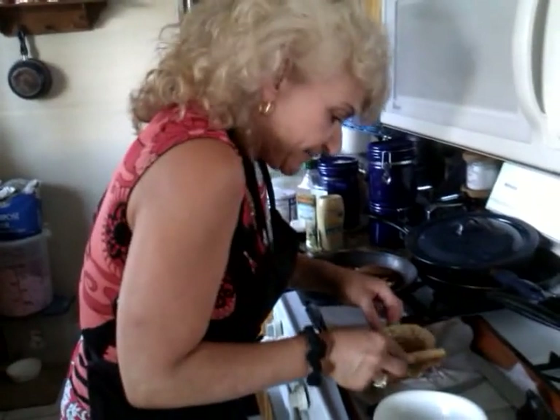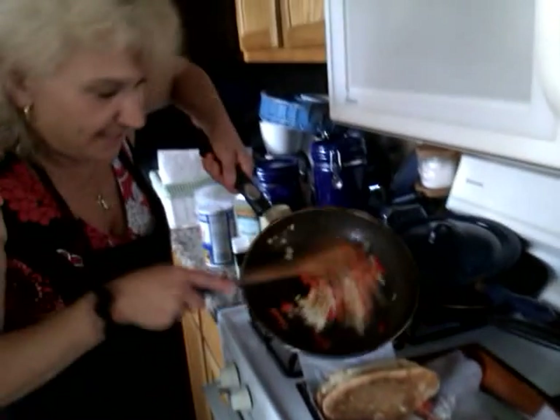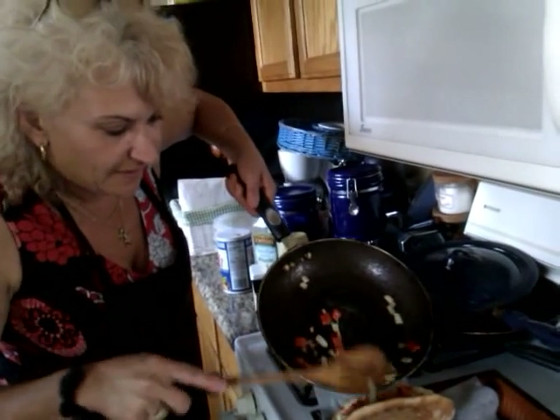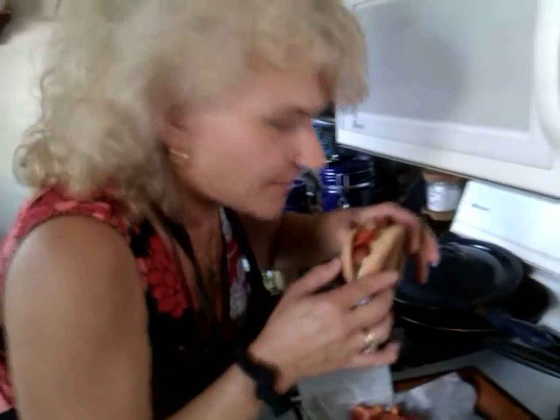Hot, hot, hot! Melted cheese. Sautéed topping goes in here. Oh, that's gonna be excellent. Mmm. Si bon. C'est très bon.